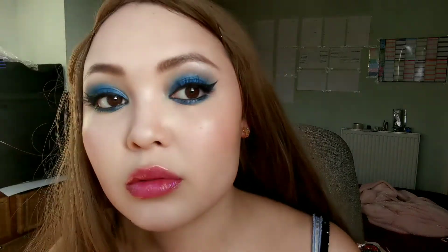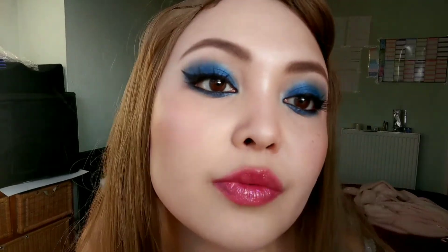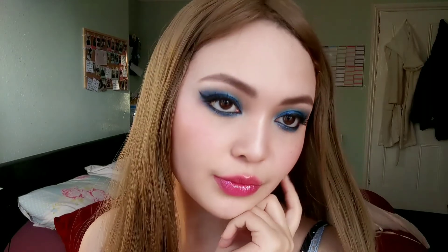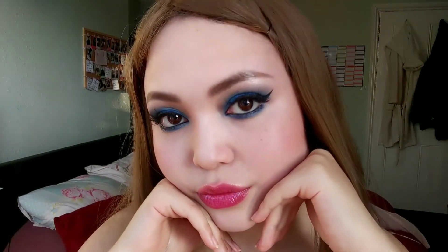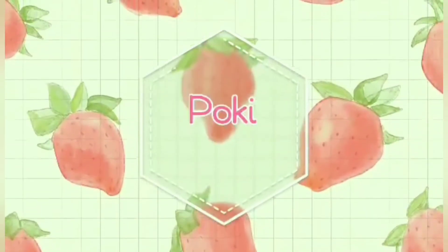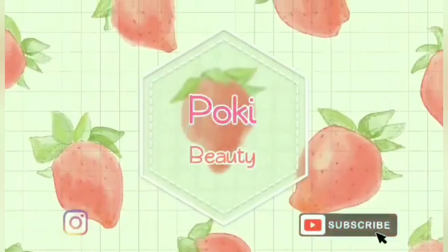That's actually the final look! It's really easy — took me 15 minutes to pull off. Overall it turned out pretty well considering we only used one eyeshadow color. The Fenty Galaxy palette and the Winky Luxe lip gloss will not disappoint. Thanks so much for listening, see you next time!